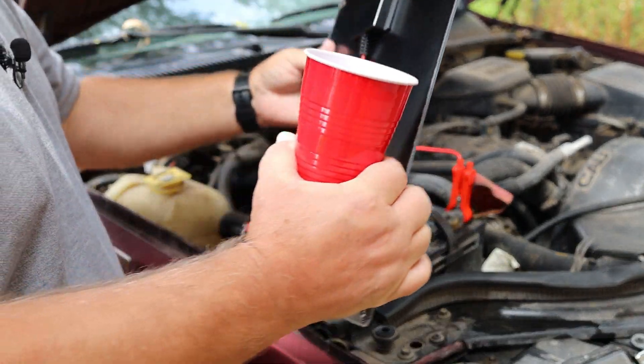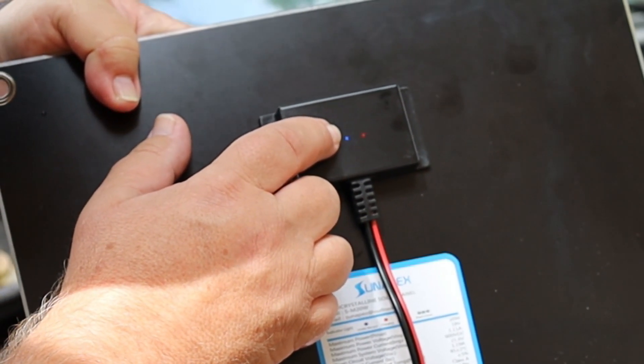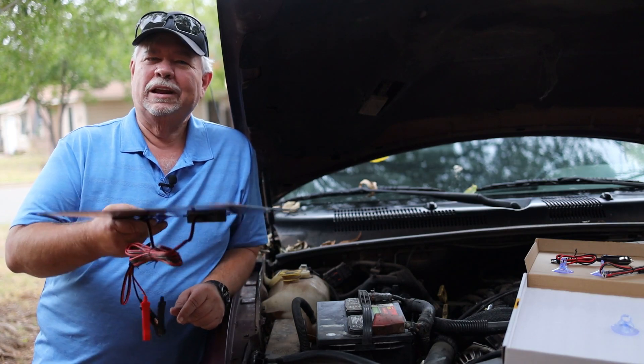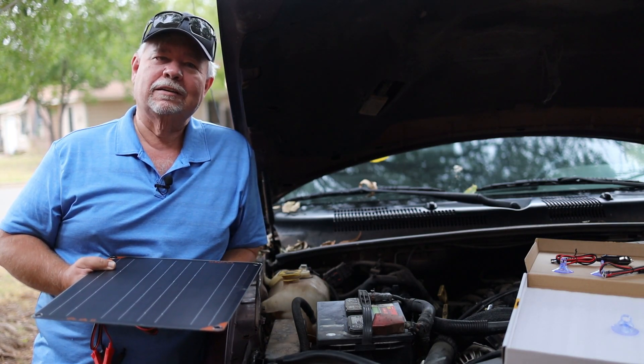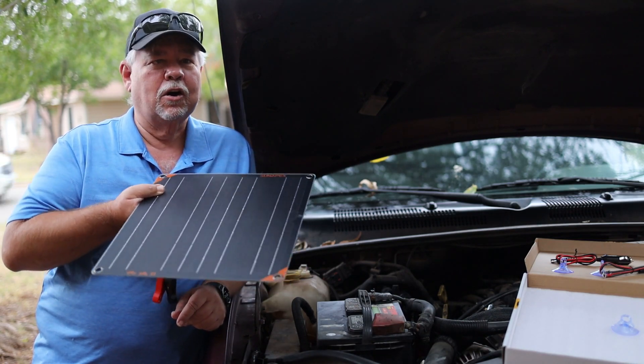As you can see, the light is still on — it's still getting sunlight and still charging. A good place to use this would be on a boat. You want to keep those batteries ready to go come the weekend. Something like this will come in handy, or in an RV.